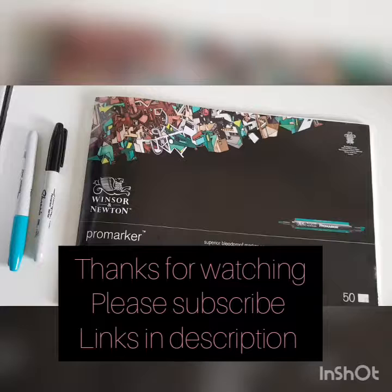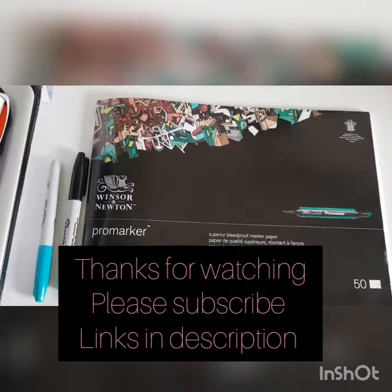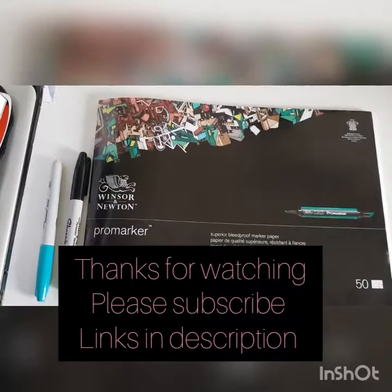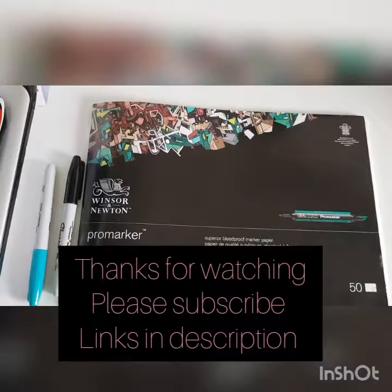Thanks for watching! All my links to my social media pages are down below in the description. Please like this video, subscribe to my channel, and ring the notification bell if you want to keep updated. Check out all the other vlogs as well — if you want to narrow it down, check out the playlist page on the channel. Thanks for watching and bye!